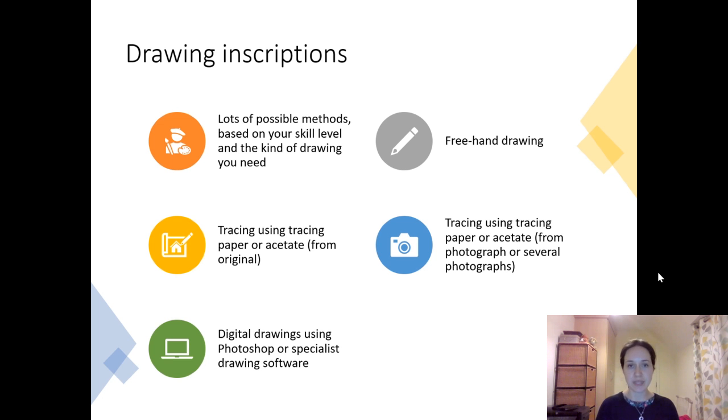Something I've tended to use is tracing — two different methods. The first is tracing using tracing paper or acetate from the original inscription. Generally acetate transparency would be the best move, using some very low-tack tape to tape the acetate to the original, or if possible not using adhesive at all. It's usually easier to do with acetate than with tracing paper, and you'll need a fine liner pen, normally a permanent marker. Then if you have a tracing on acetate or tracing paper you can scan it in, and when scanned it will appear as a black and white image.